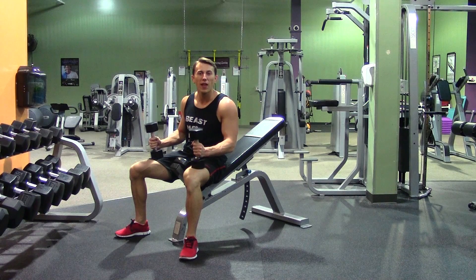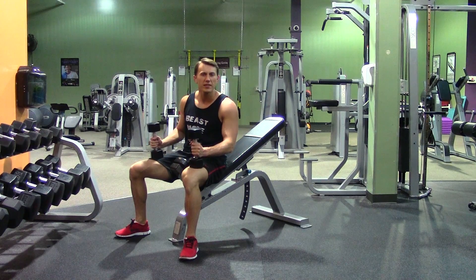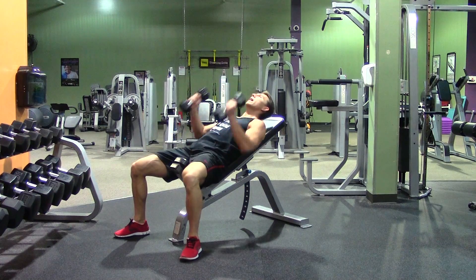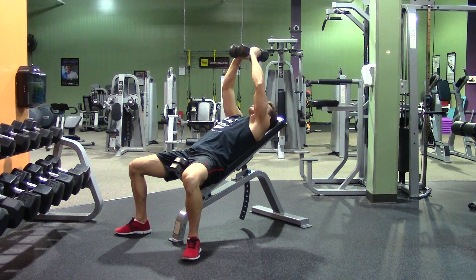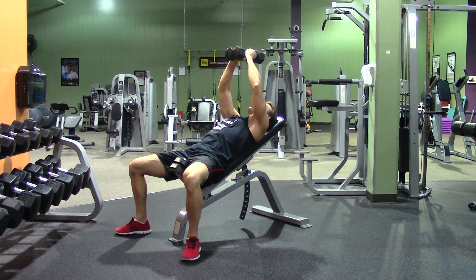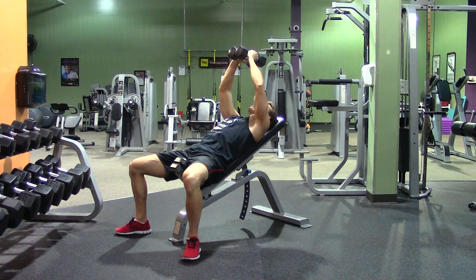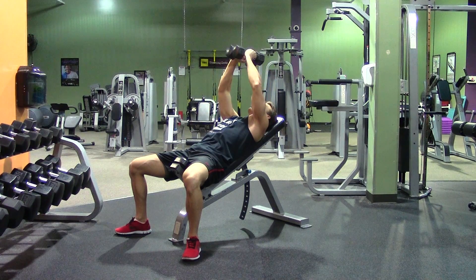An incline dumbbell fly is an excellent movement to isolate your upper chest, or pectoralis major muscles. We're going to start with two dumbbells and a bench press set to about a 45-degree incline. With your feet firmly planted on the ground, we're going to lie back, bend both of our elbows, stretch our chest, and then squeeze up to the top. Keep that same bend in your elbows throughout the movement — it's like wrapping your arms around a tree.